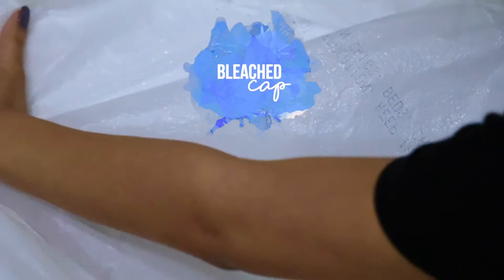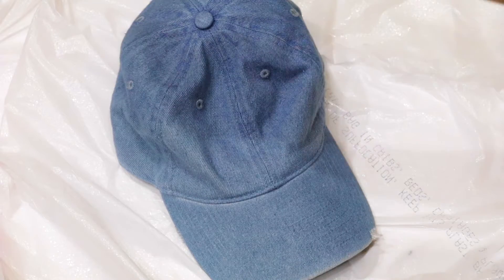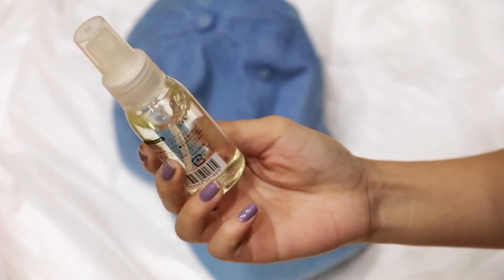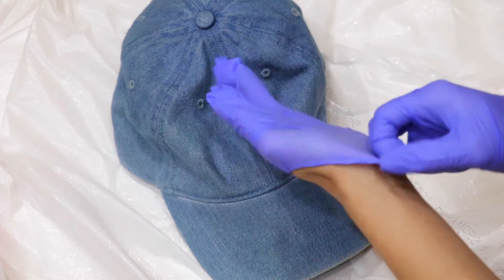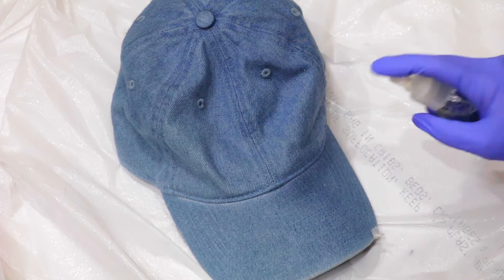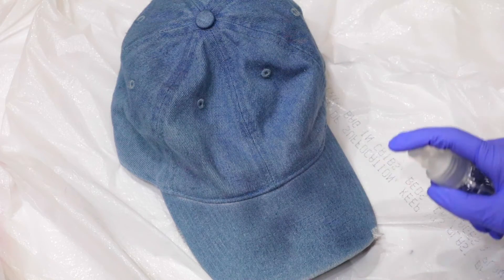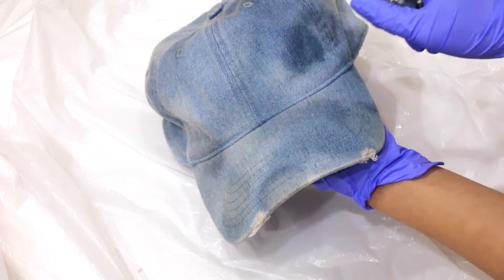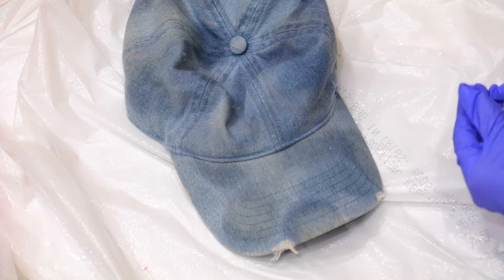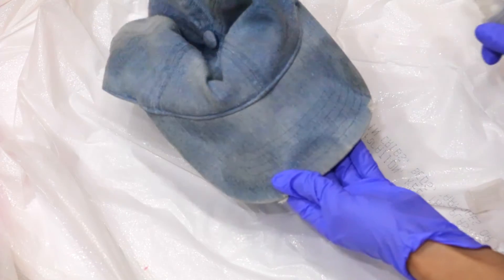To make the bleach cap, lay out some plastic to protect your workspace. Fill a small spray bottle with bleach, and before you start, make sure you're protecting your hands with gloves. Start spraying the bleach all over your denim cap. If you want some areas to be more bleached, concentrate and spray in that area specifically. If you just spray all over without concentrating, your hat is going to turn out looking really faded.